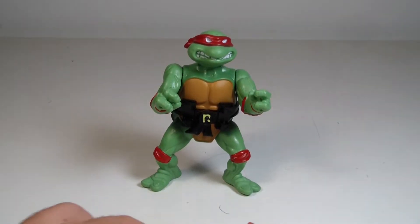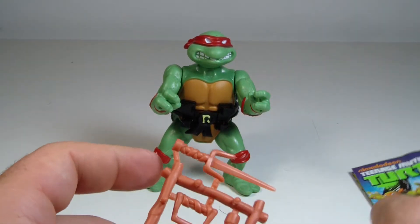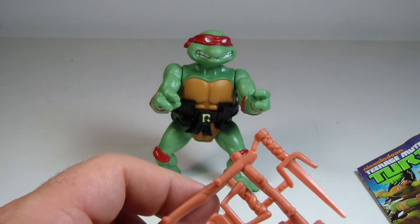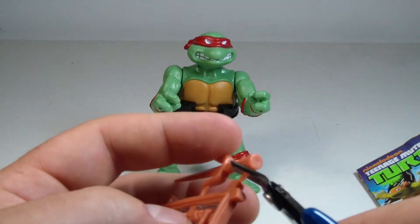Wow, man, this is just so cool. This just really brings back memories from being a kid.